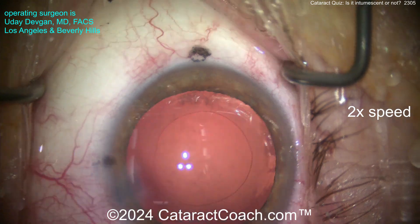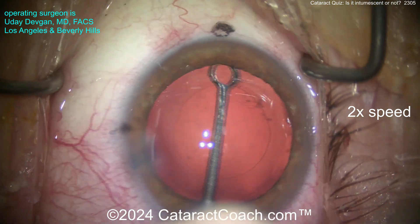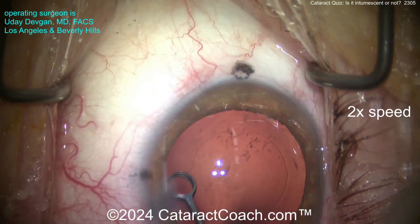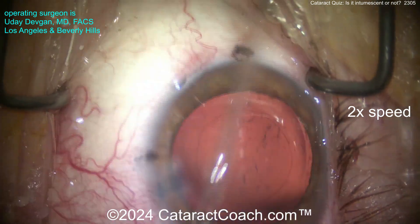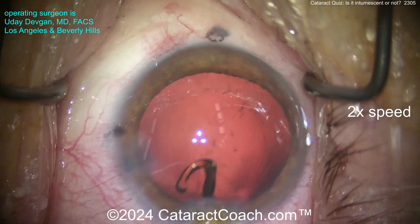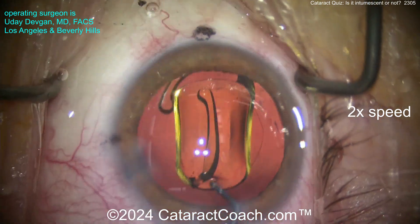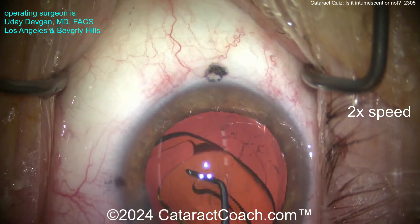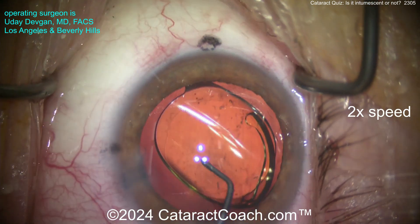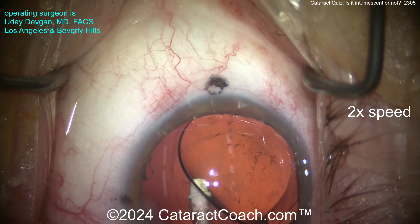Here comes the cohesive viscoelastic - that's a pretty good rhexis, I must say. Now cleaning and polishing the undersurface of the anterior lens capsule with the polisher. Looks pretty good. Let's get that lens in - here comes the single-piece acrylic monofocal toric lens to address astigmatism. Get it opened up and into position. Haptics opening up nicely. Let me check that rhexis - yeah, I'm starting to get reasonable.